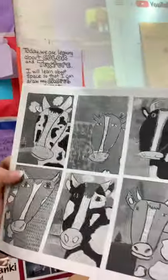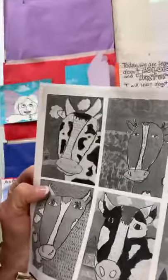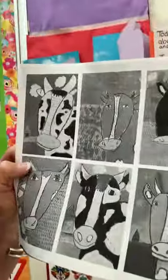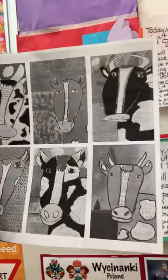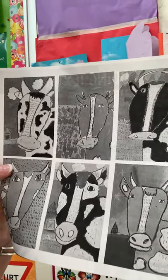Hi girls and boys and welcome to Art with Miss Davis. Today we are going to do these great cows. Check it out. I think these would be great on a huge painting, paper, or a canvas. They are so much fun — all they are is line, shape, and color pastel. So I'm going to show you how to do it and I hope you enjoy yourself.